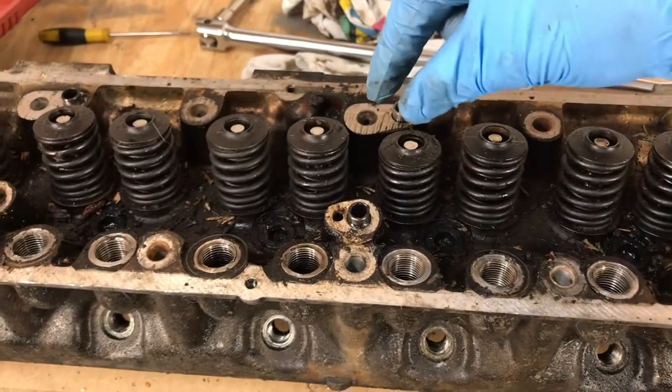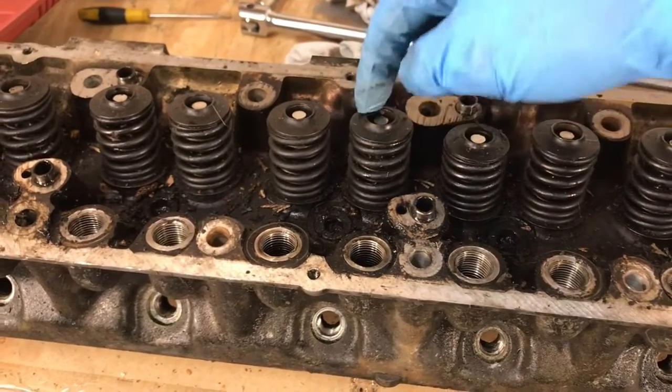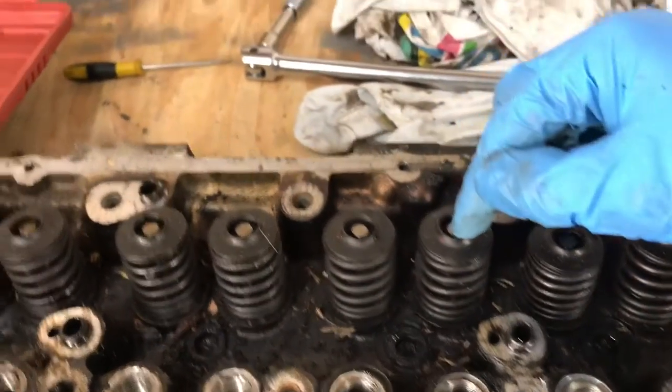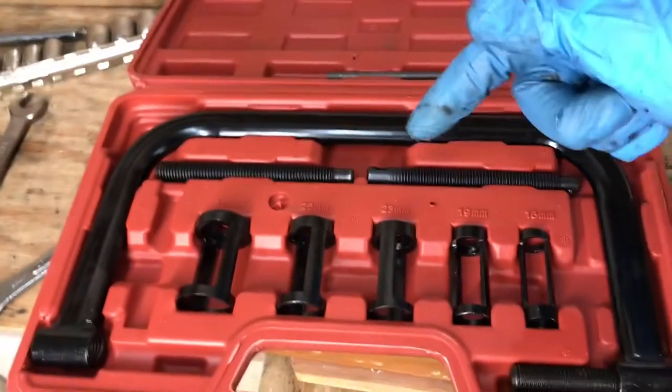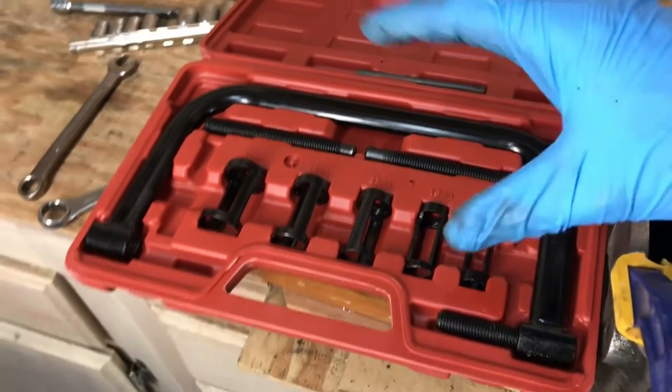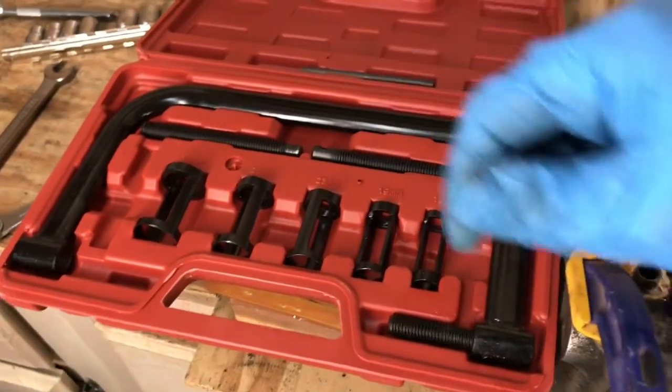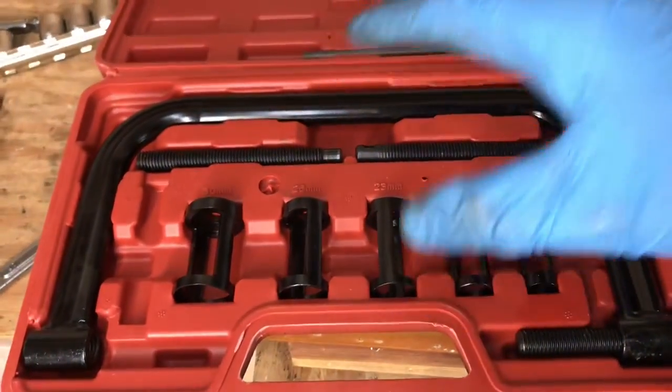Next, we're going to compress the springs so we can pull out the little collets and then remove the valve. We're going to do that using this valve spring compressor tool from Amazon — pretty inexpensive. Link in the description if you want to use something like this.